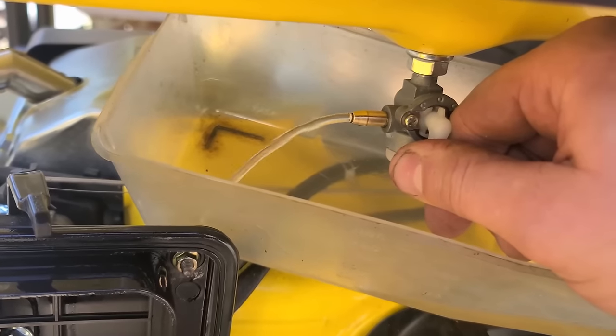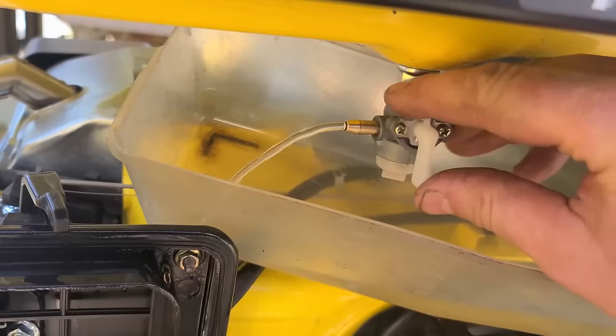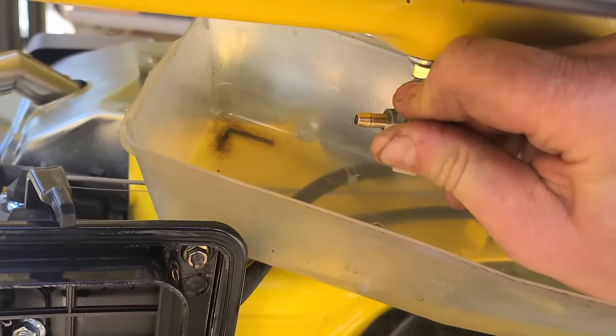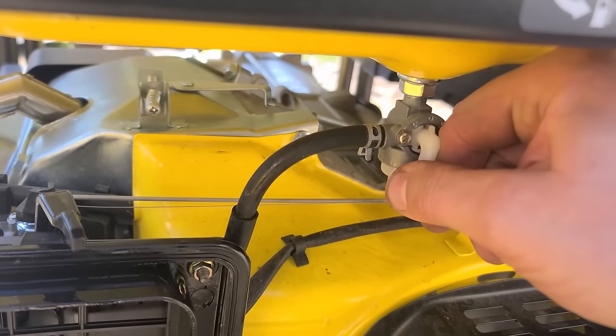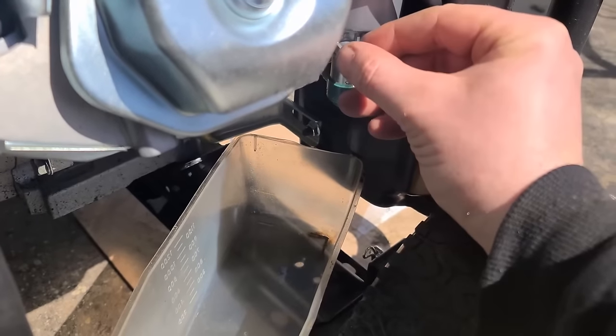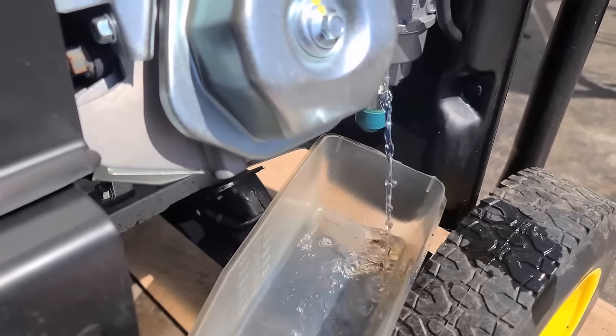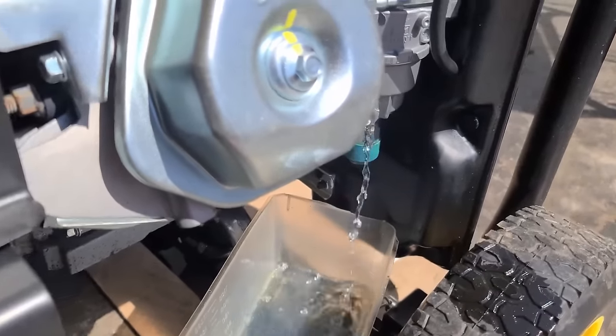Wow, look at that flow now — before it was barely dripping! So there'll be no issues now. Got the fuel line on, and remember the flow test at the beginning of the video from this bolt — it's flowing good now and steady.